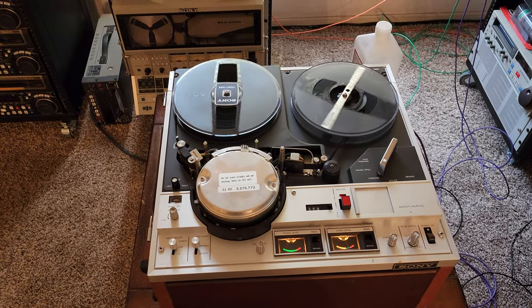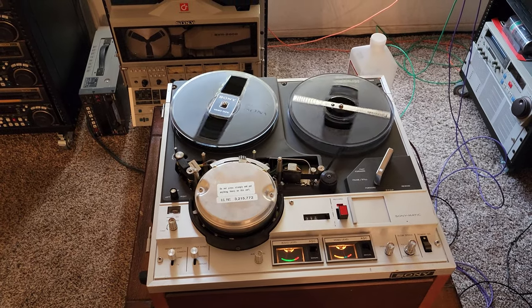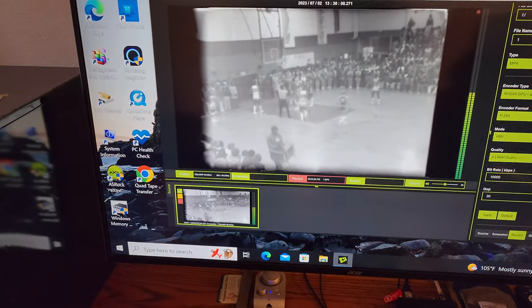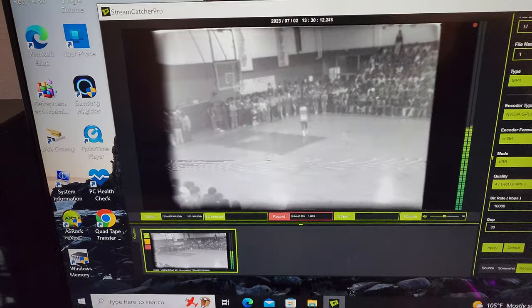Good afternoon everybody on YouTube. This is Rick Thomas from Obsolete Video Services. Today we are working on three more tapes of more basketball stuff. And of course quality is all the same — seems like they were done all at the same time.